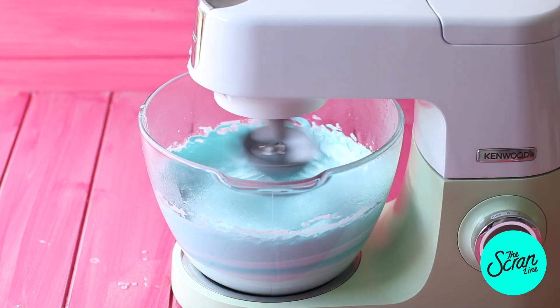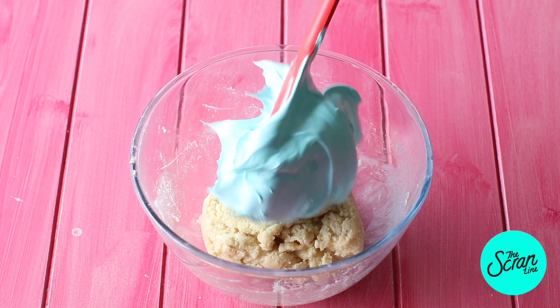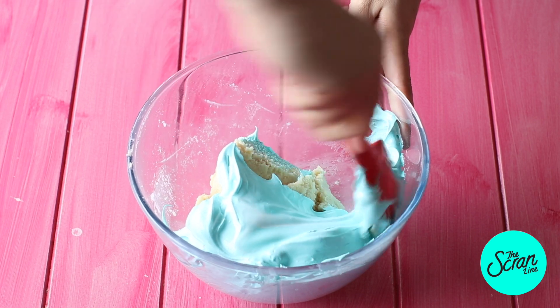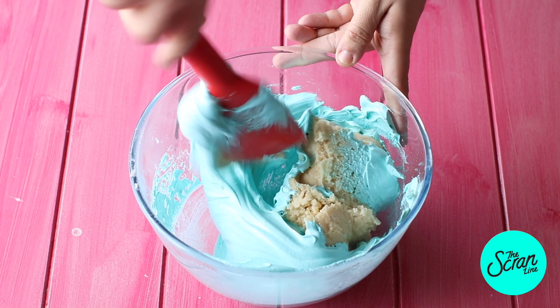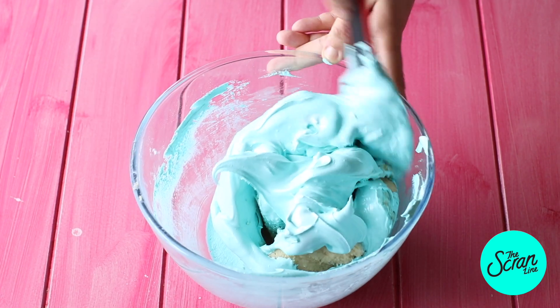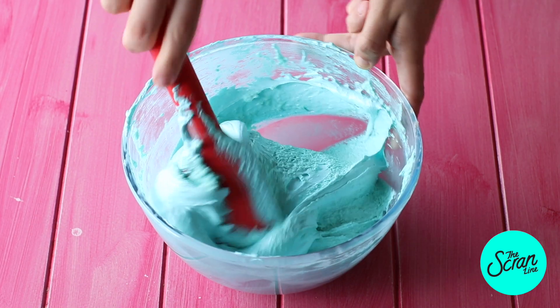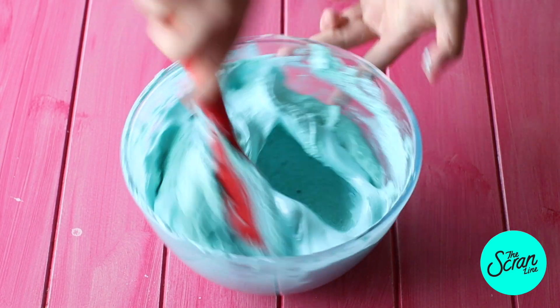Once you get a nice thick and glossy meringue, you know it's done. Add a spatula full of that meringue to your almond mixture and mix it in — this is basically to thin out the almond mixture because it is quite thick, so when you add the rest of your meringue it mixes in properly and helps you avoid weird lumps of unmixed almond mixture.